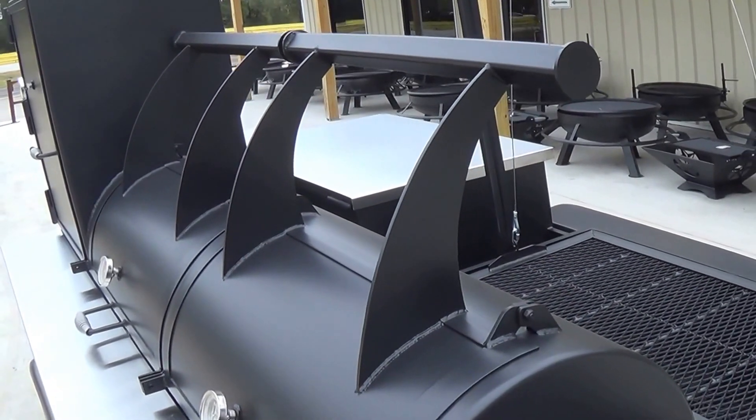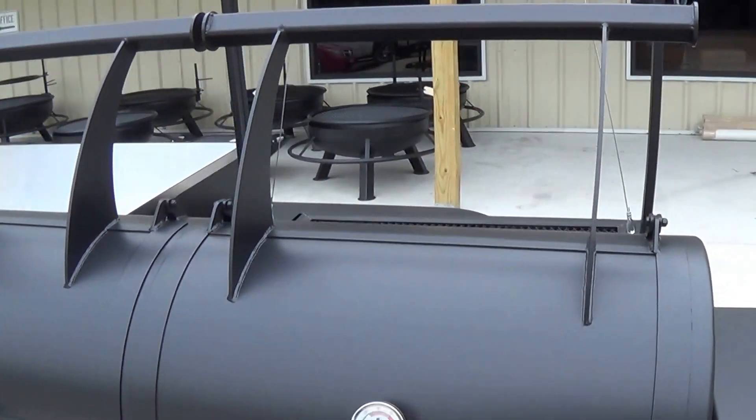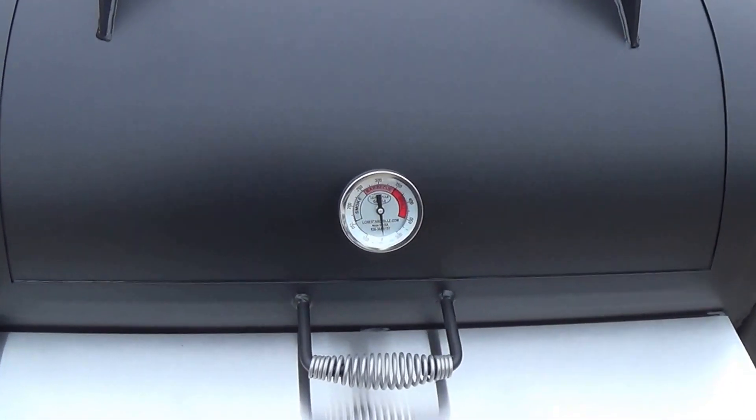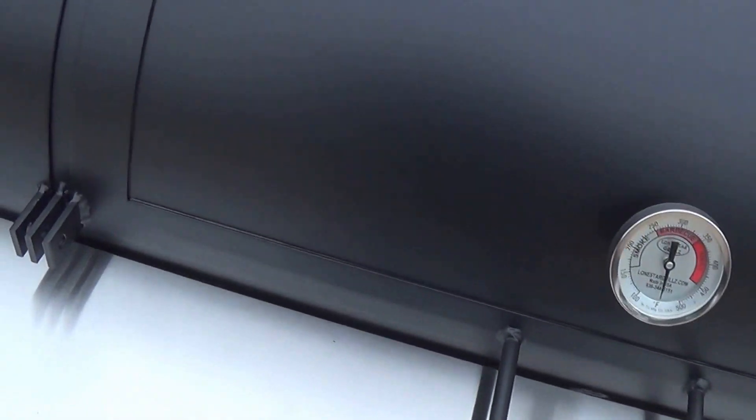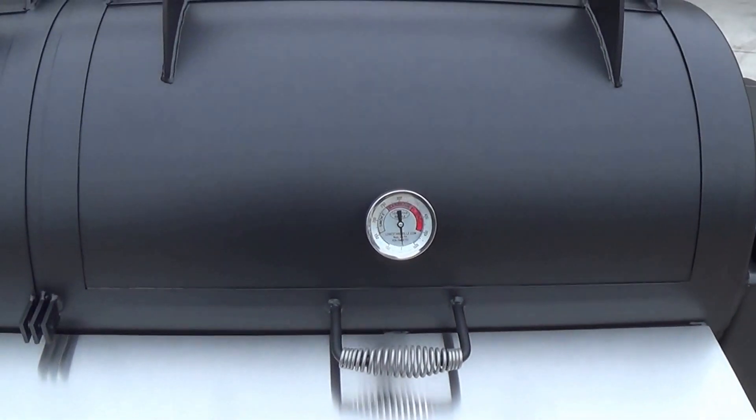This trailer has been outfitted with our counterweight system, which is an upgrade available for any of our offset smokers. This allows the door to be opened and closed much more easily than it would without it. All of our trailers come with our locking tabs so that you can lock the trailer for transportation at a competition or just while you're storing it.